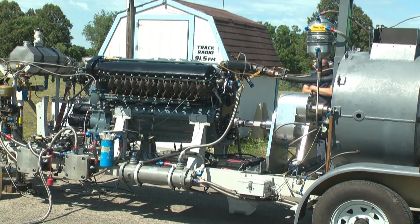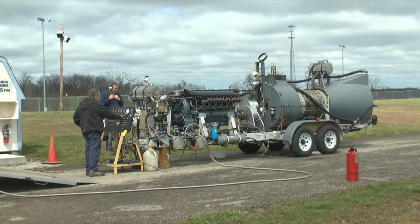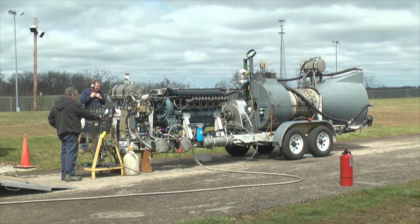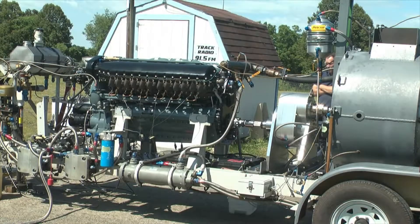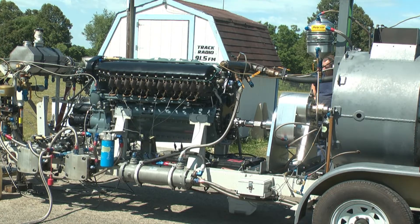Here we are out in Latrobe, Pennsylvania at Keystone Drag Strip, testing our V1710-99A Allison engine. We have this test rig for calibrating engines for airplanes. This particular engine is going in a V40N. This is an 8.8 supercharger, and we just thought you might be interested in how on our calibrated dyno we are able to test them with all the different parameters: fuel flow, horsepower, and torque.